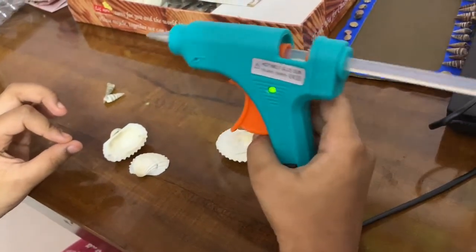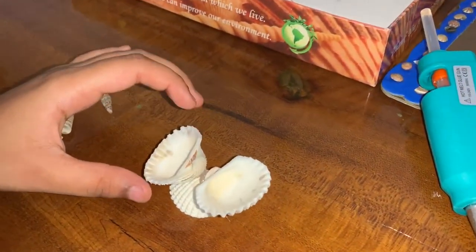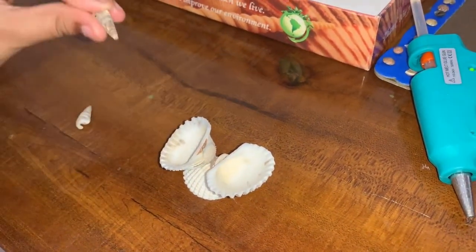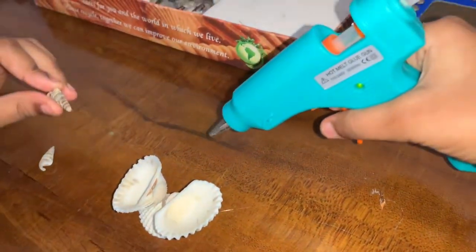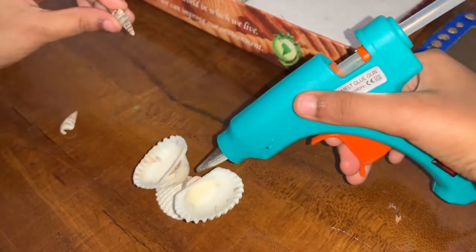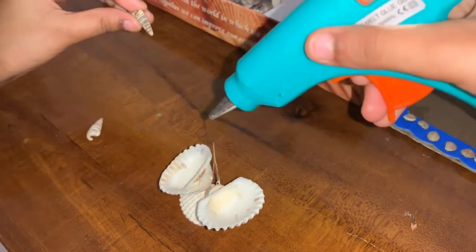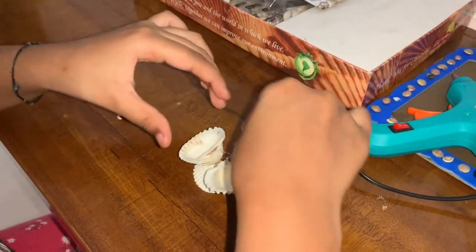For this you need a hot glue gun. I'm sticking these two in with the hot glue. Now we're going to stick this with the hot glue, and after that we're going to stick this up here.